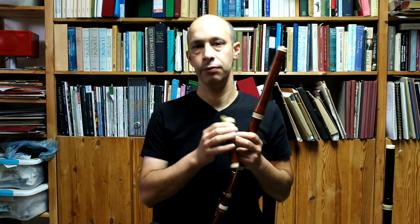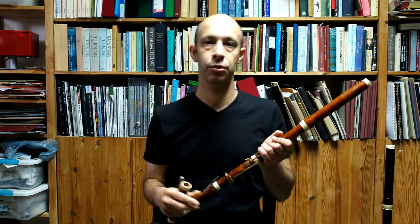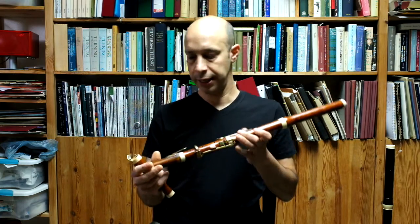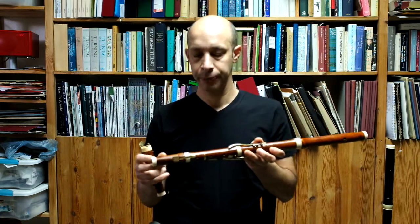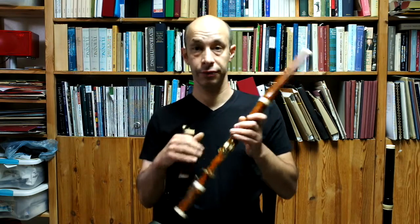If you want something that's a little lighter and plays a bit more like a baroque flute, with just the additional key once in a while — if you want to use a good F or a good B-flat once in a while but don't want to use the keys all the time. And of course I do make it as a one-key version at 430.